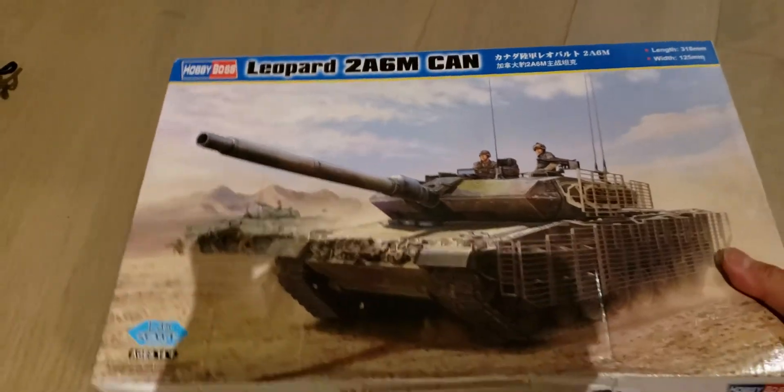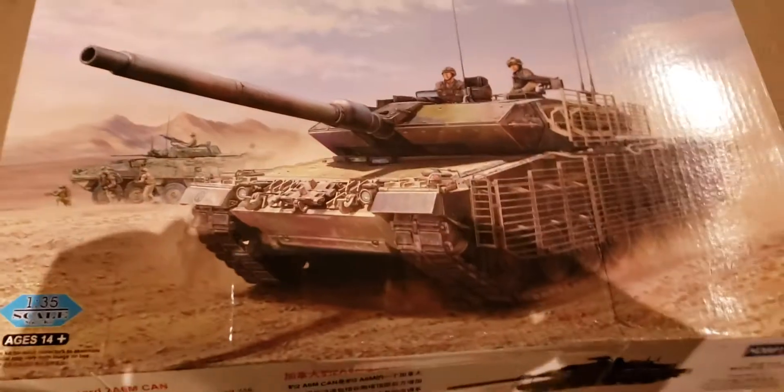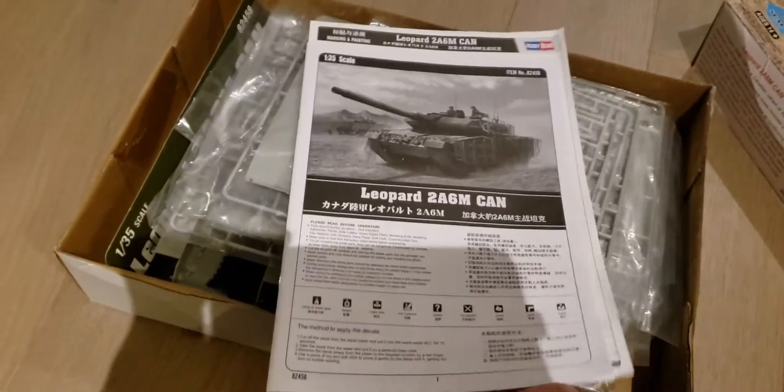Let's open it up. There it is — Leopard 2 A6M.